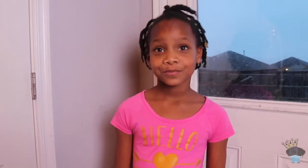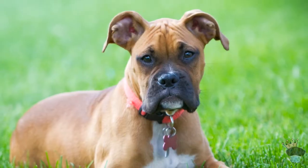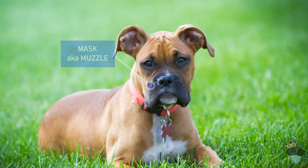Here are the five boxer styles in no particular order. The first category is fawn. Fawn means the boxer will have a predominantly black mask and limited white markings on the chest, face, or feet.